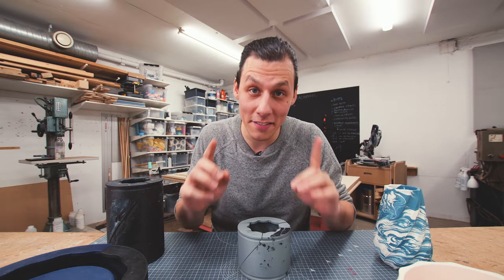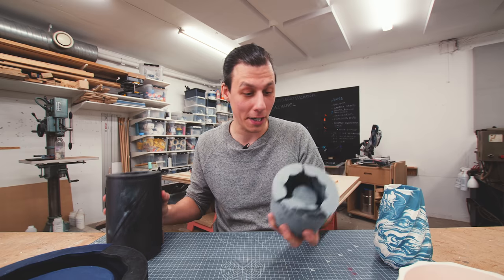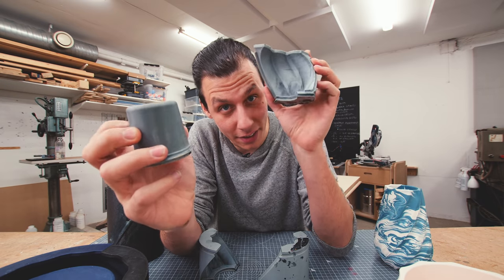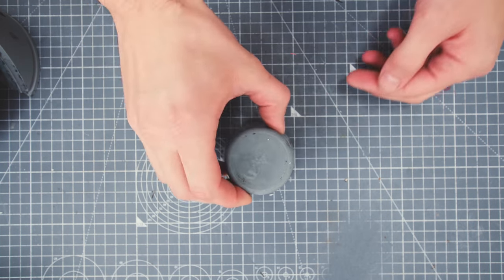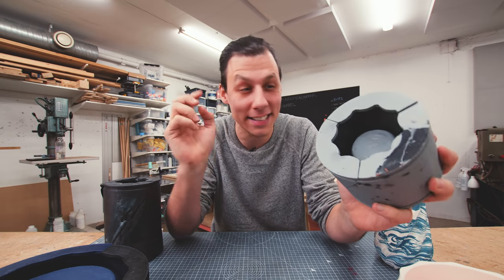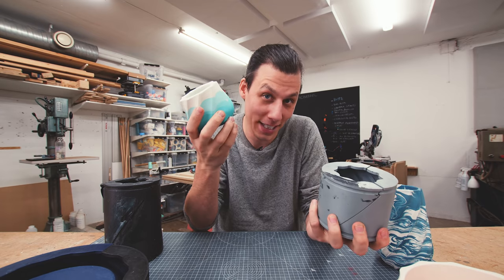In case you haven't seen my previous video, these are planter molds and regardless of size they all work the same way. The whole mold consists of just two parts: the outer part and the inner part. We need three of the outer parts and one inner core, and they go together with the core in the center, the outer pieces interlocking to form the mold. Basically, you pour whatever you want into this and it makes one of these.